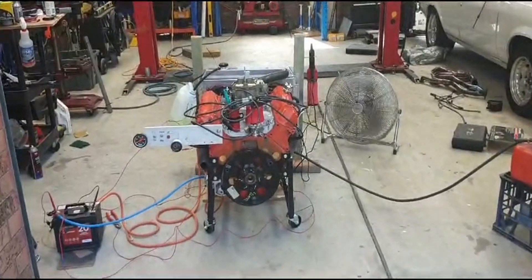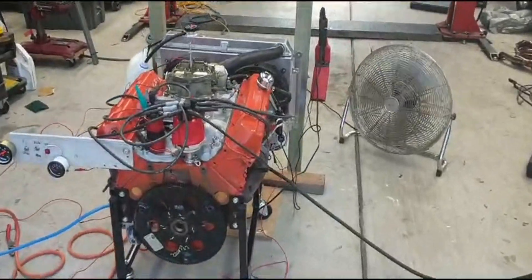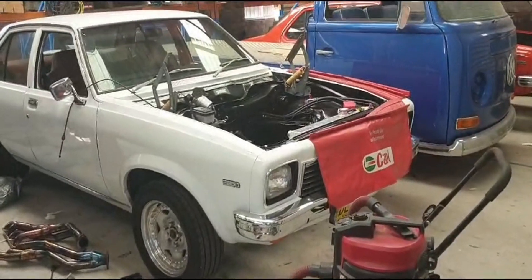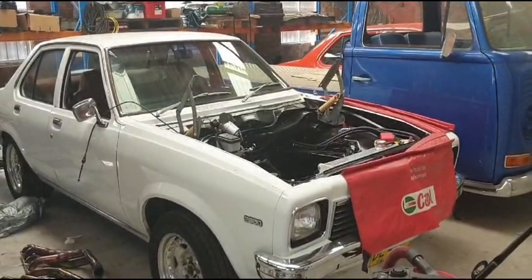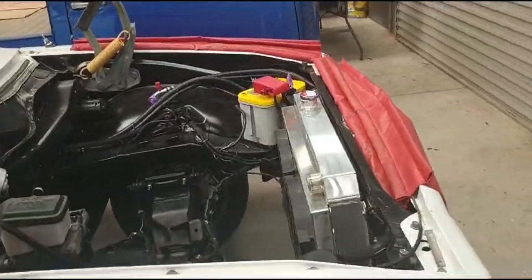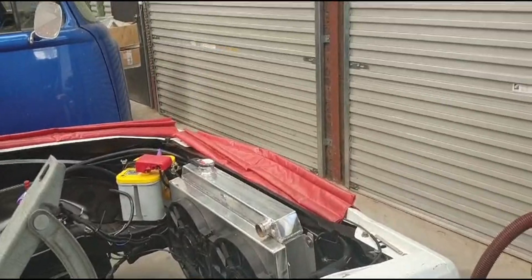G'day guys, we have this freshly built Holden 308 — it was in this Torana. We had a problem when it's running at operating temperature around 85°C. My fan is set up for 85 Celsius fan-off and 90 on.